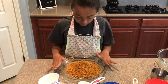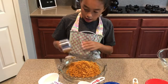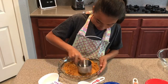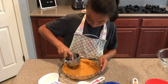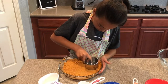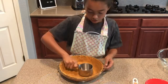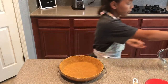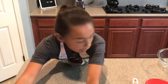Once you have your graham crackers in the pan, take a measuring cup and pat it down. Make sure that it goes on the sides too. When you're done putting it all around, set it off to the side.